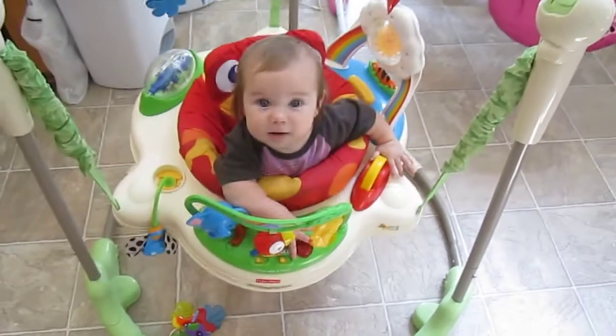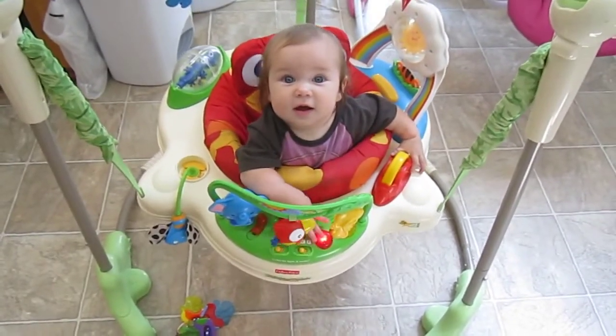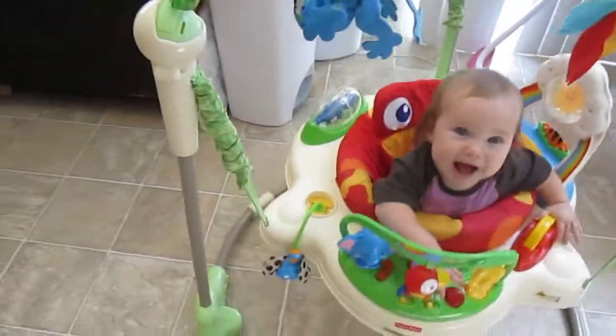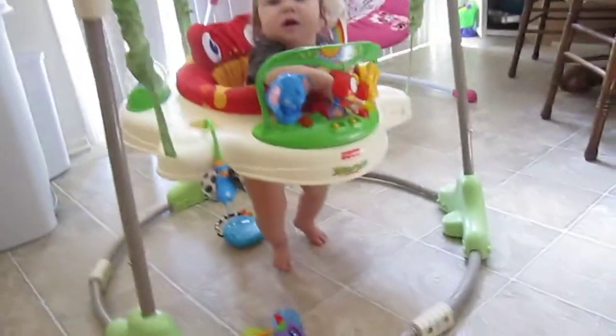This is little Virginia. She is almost six months old. She is about 15 pounds, and she is on the lowest setting, so the setting closest to the ground.